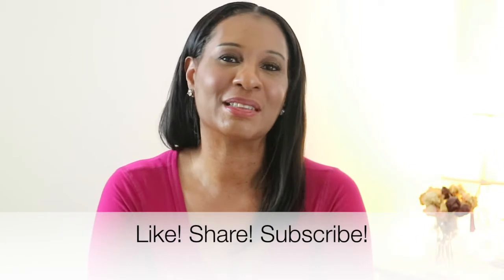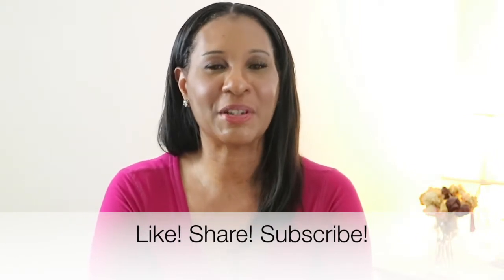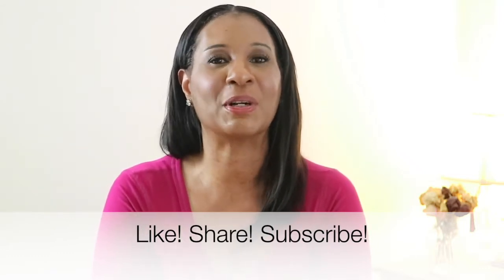But before we get started, please don't forget to like these videos so we can get noticed here on YouTube, share these videos with everybody you know, and please don't forget to subscribe. Thank you so much to all of my new subscribers. So enough talking, let's go ahead and get cooking.